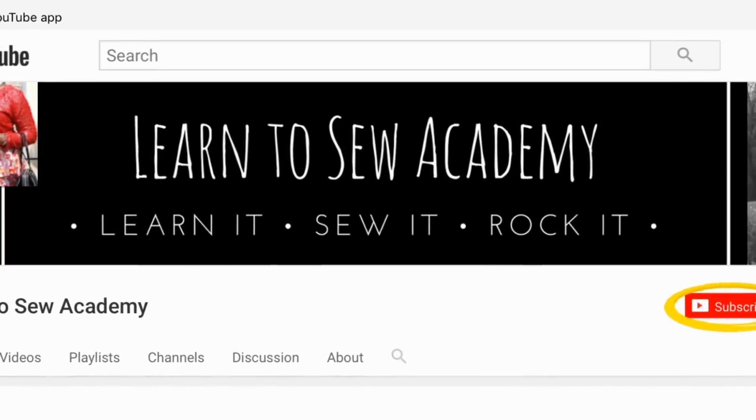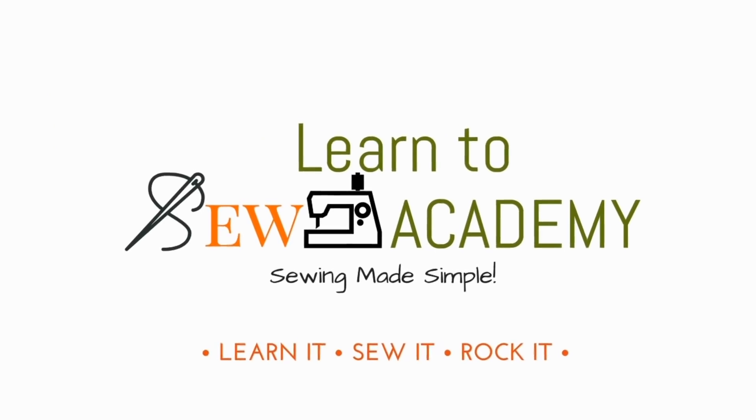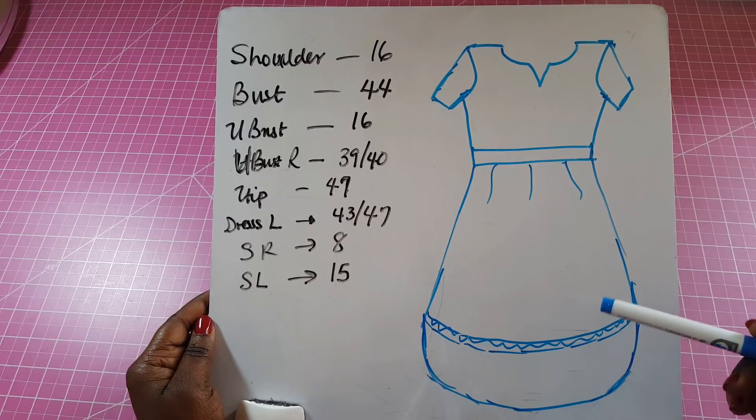Welcome to Learn to Sew Academy channel. Please remember to subscribe. In this video we're going to be making this dress that you see right here.